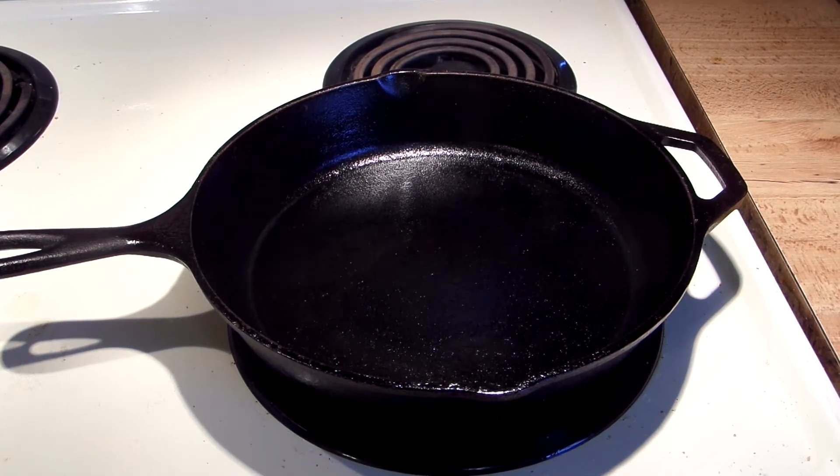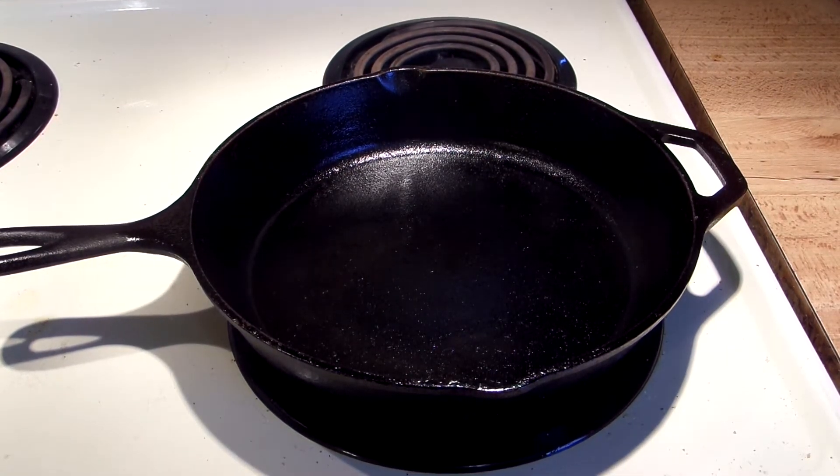We've got the krispy puck and the pan going at a pretty good pace right now — it's on a stovetop burner turned on medium and cast iron gets really hot even on a medium heat. It's smoking just a little bit. The nice thing about the krispy puck is yeah it smokes, but it's nothing that a good range hood can't take care of.